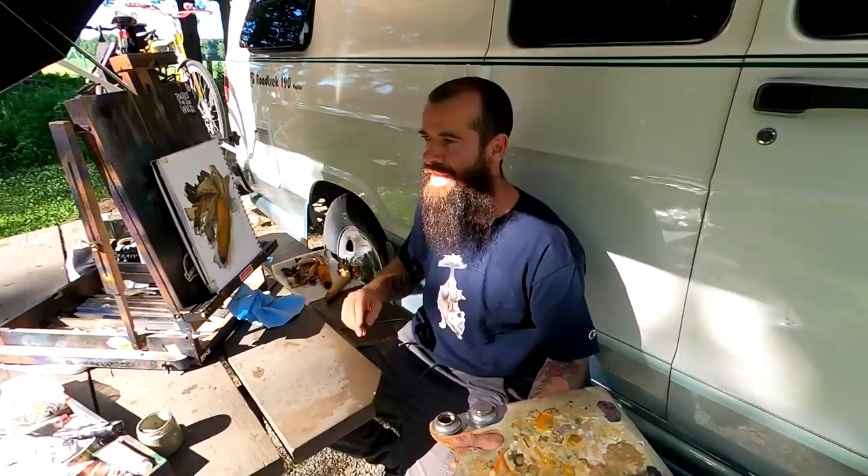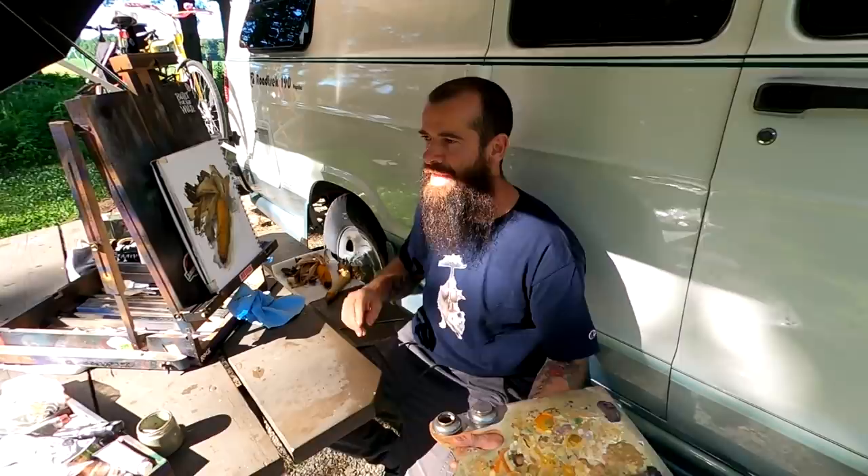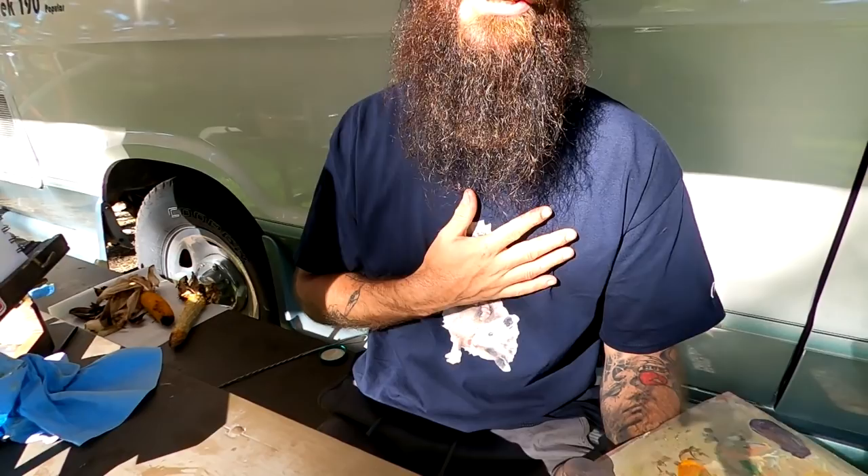Okay, so let's wrap this video up. I came, I saw, I painted — the plant, the land. I ate it. It was delicious.